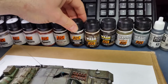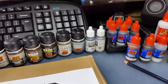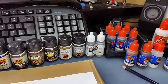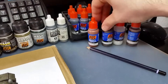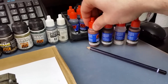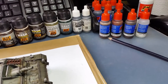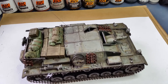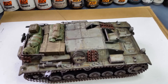I did some streak washing in places to show a bit of rust, and used the streaking grime. For the tracks, I used the dark tracks color to paint them and the rusty tracks color with chipping color to achieve a two-tone chipping effect, so you can have fresh chipping or a bit of red oxide coming through the paint.